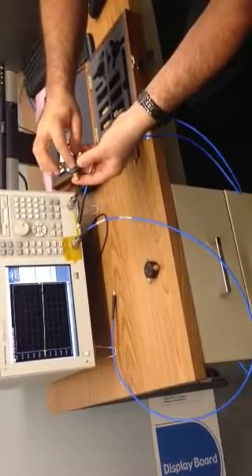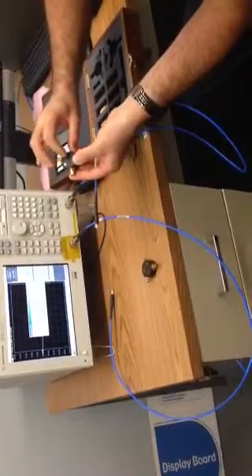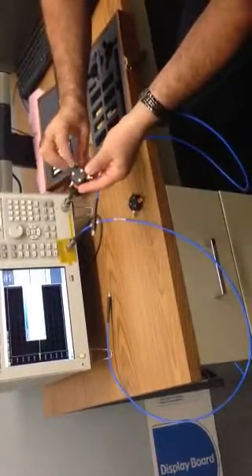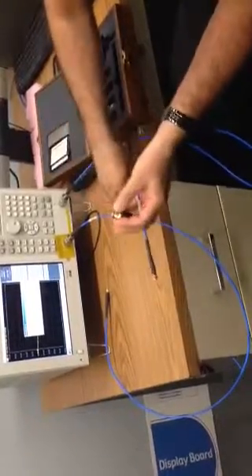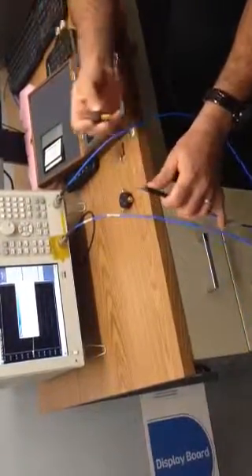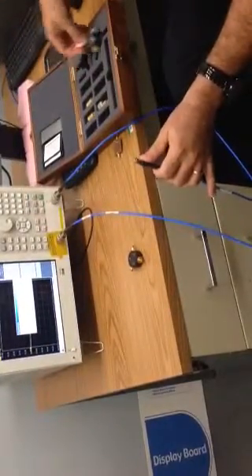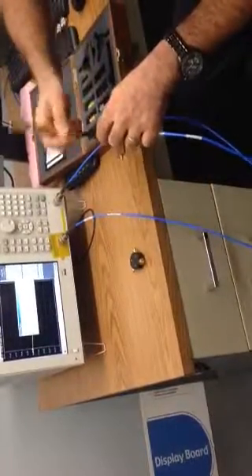The calibration kit contains an open circuit, a short circuit, and a load circuit which is 50 ohms — open, short, load. We can see that this device is female and the other is male. So we have to use the compatible one. This male connector has a female counterpart, so we use the matching one.